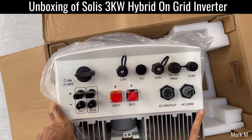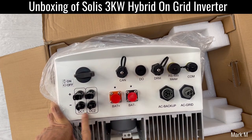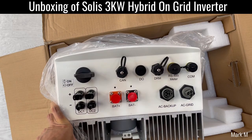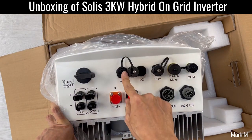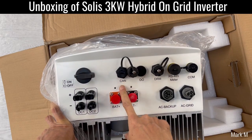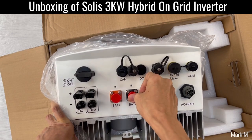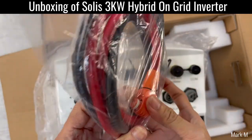There's a lot of things in here. This one has two MPPTs, so you have DC1 and DC2. There's a DC disconnector switch, which is good. You have a CAN port for lithium if you're going to use a lithium battery, and your battery connections.